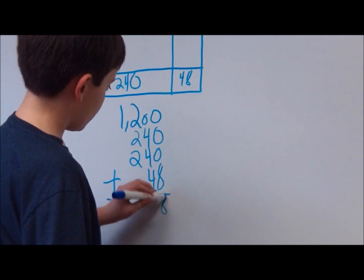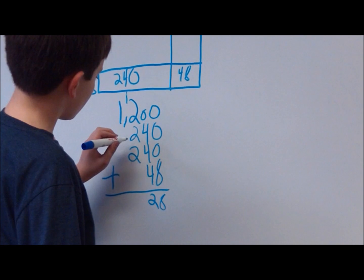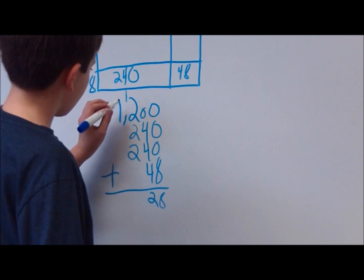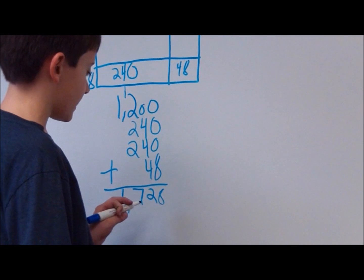8. 4 plus 4 is 8, plus 4 is 12. 2 plus 2 is 4, plus 2 is 6, plus one more is 7. And bring down the 1. 1,728.